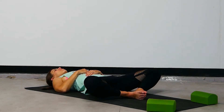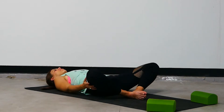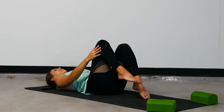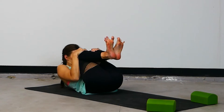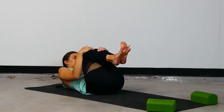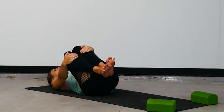Take three more breaths here. Gently bring the hands to the sides of your knees. Pull them in towards center and then bring them into your chest. Give yourself a big hug. It might feel nice to rock from side to side, make circles on the low back, or maybe trace the right leg.